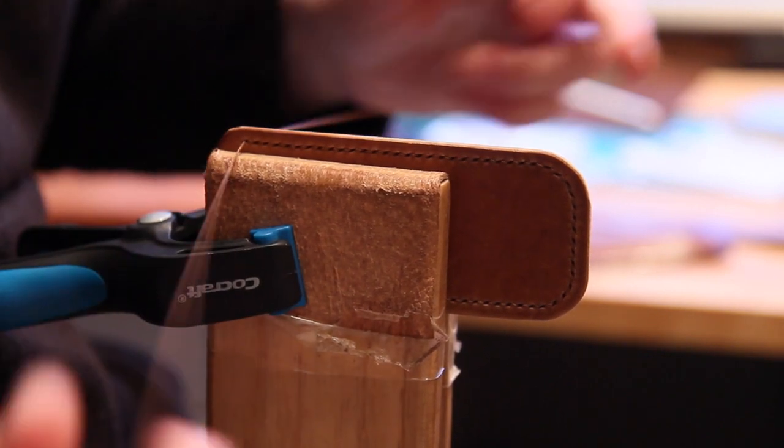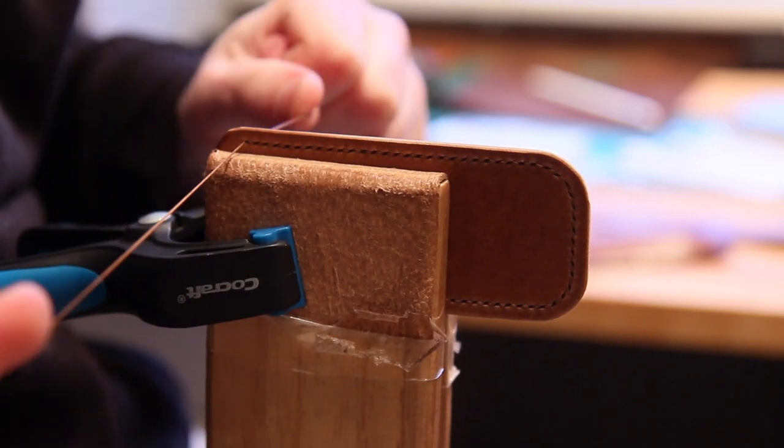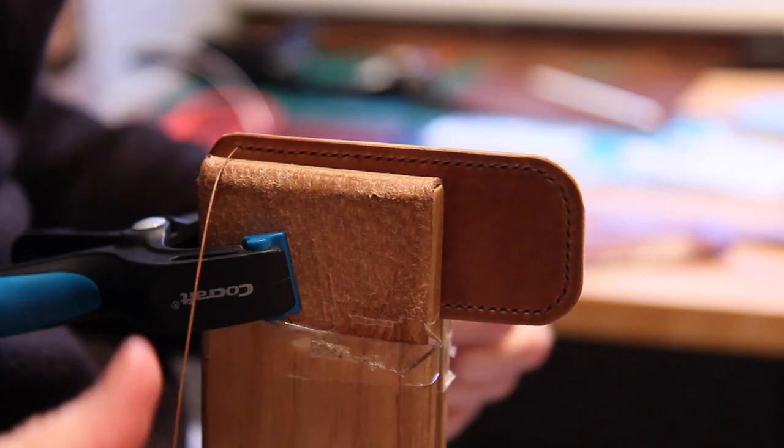So I've completed the stitching run - I've got down to the last hole here and we're ready to actually finish the stitching off.